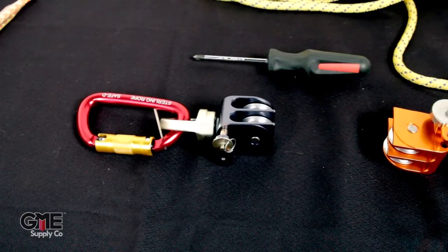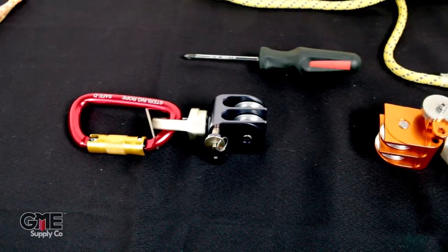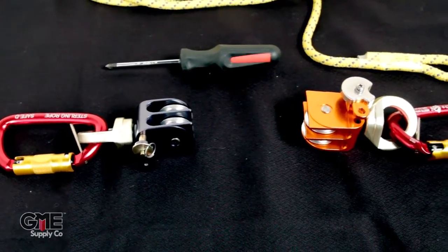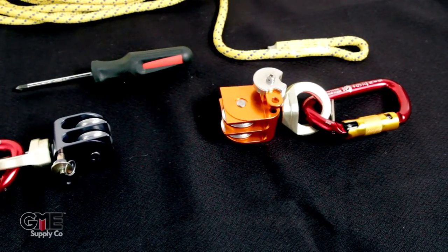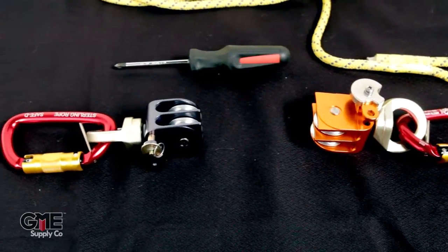The first step is to lay your Omniblock pulleys out like this. You have the blue pulley on the left with the Beckett pin facing you, and you have the orange pulley on the right with the Beckett pin up. There's text on the bottom of the orange pulley and text on the back side of the blue pulley.